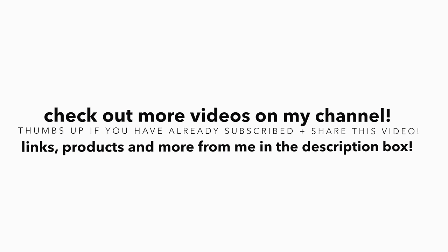So that is the final look. I hope you enjoyed it. If you did, thumbs up, subscribe, and I'll see you in the next one, alpha babes.